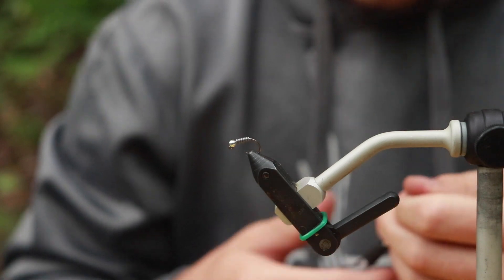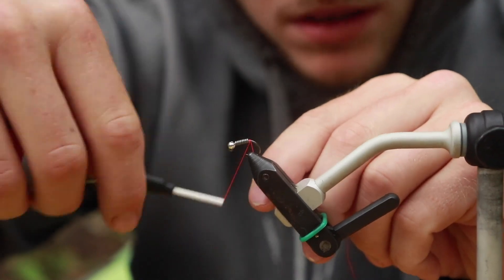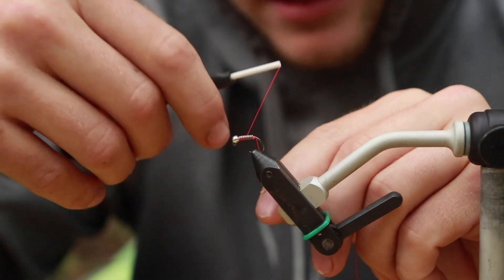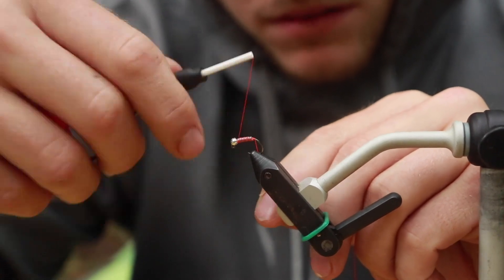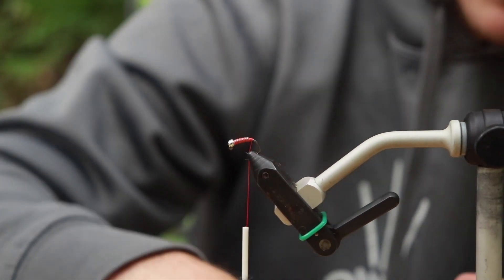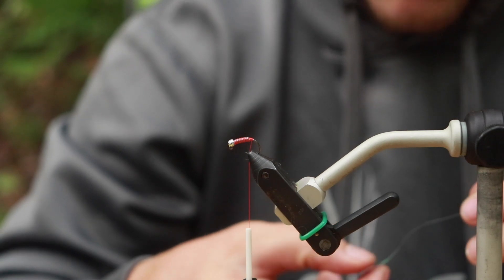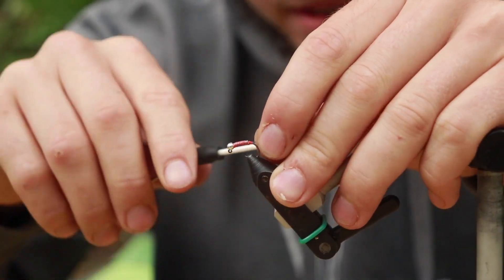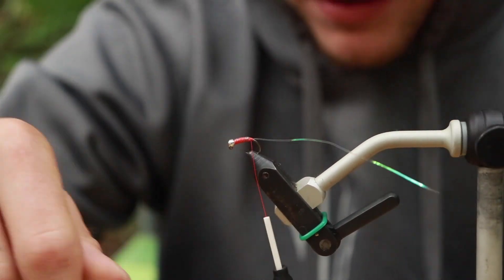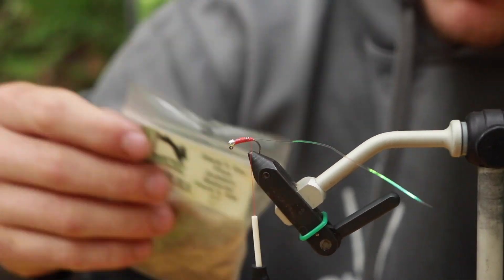I'll take a size six-aught orange unithread, tied in at the back. Make a little base at the back, tie it up, cinch that lead down. Make a little body. I'll take Pearl Tinsel — medium size. It's a little big for this pattern, but I like it. It really brings out a sparkle in the fly. Tie that in all the way up, tie it at the back. Then I'll take some Hare's Ear Plus Dubbing Natural — it's got a little flash in it.